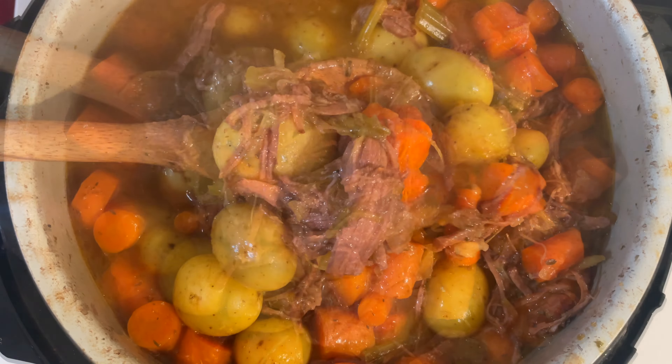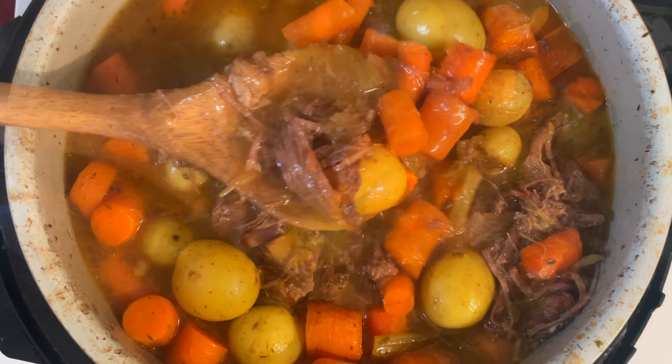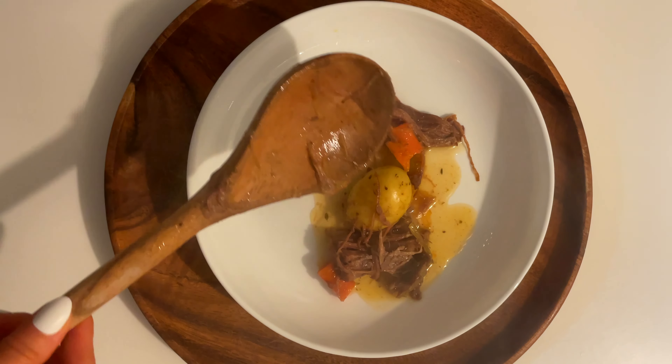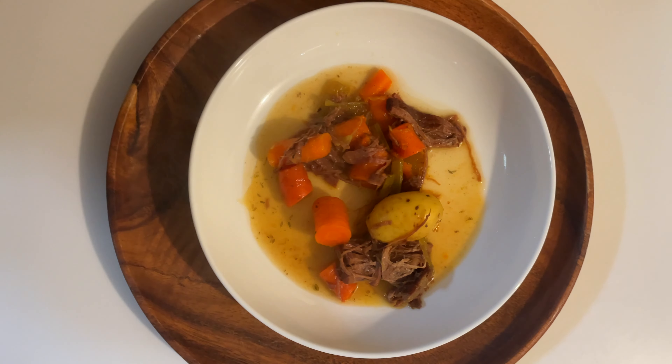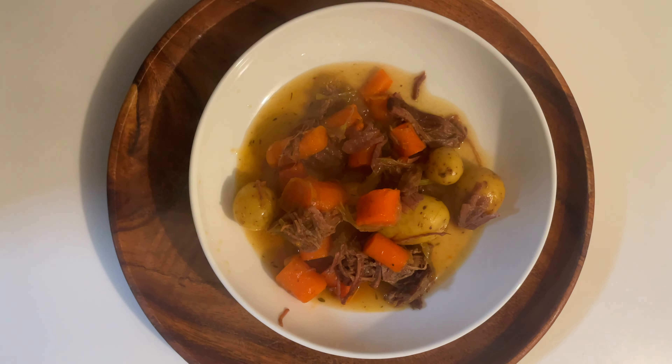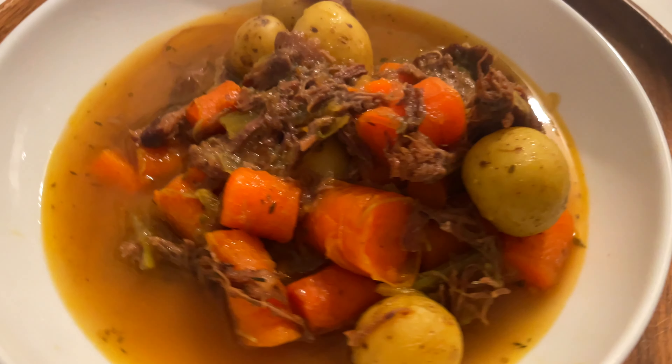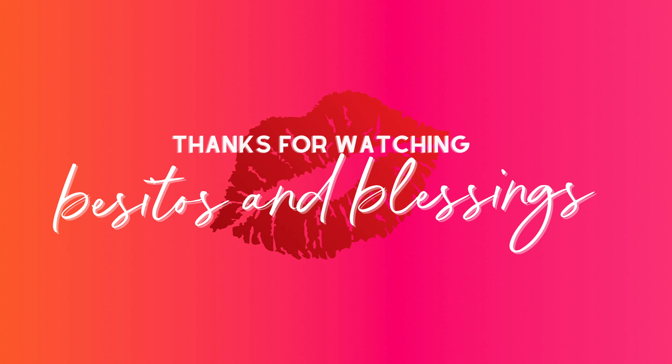There you have it — my Instant Pot one-hour gluten-free pot roast recipe. I hope that you make this and serve it to all your loved ones, and that they love it and enjoy it. It feels like a great big warm hug from me to you. Have a wonderful day, see you in my next video — besitos and blessings.